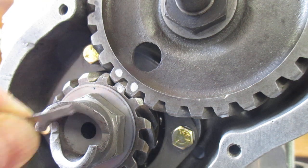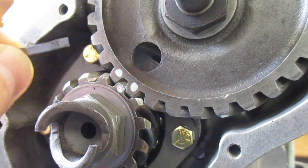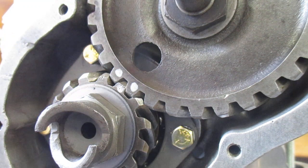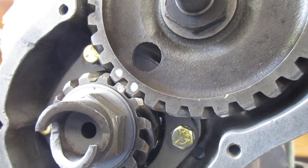Now instead of a piece of paper I've got these little metal shims. This one's actually 5 thou thick and I'm trying to figure out if I can use this to tell if these gears are meshing correctly and I've got the correct backlash.